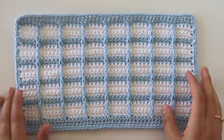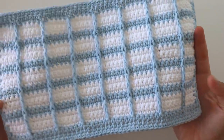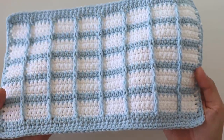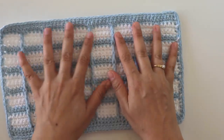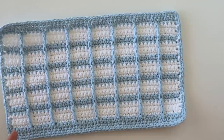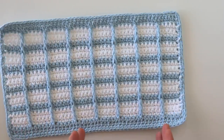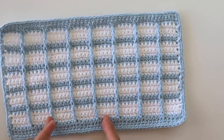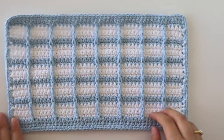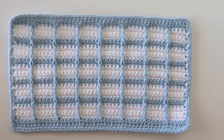Hi everyone, today I will show you how to make this blanket stitch — I can also call this brick stitch. It kind of looks like big waffles, but it's easier. We will only use single crochets and triples, and you will see you can make it easily. Even a beginner can make it.